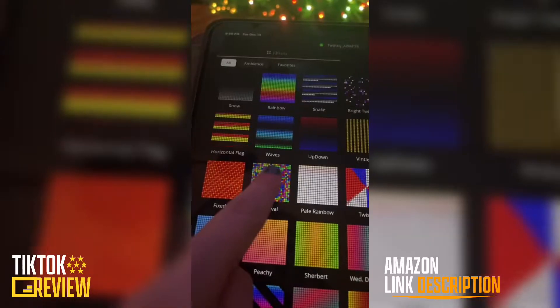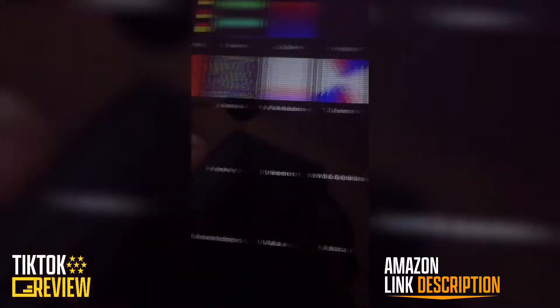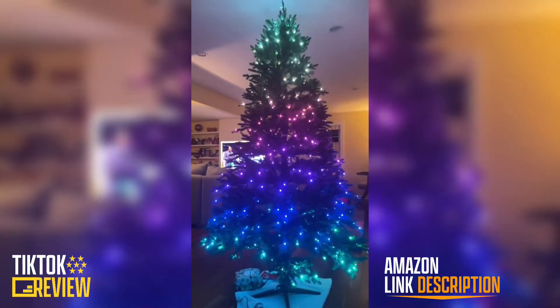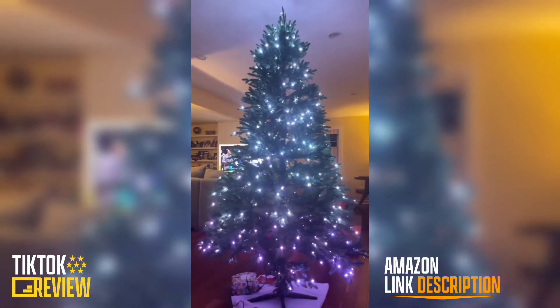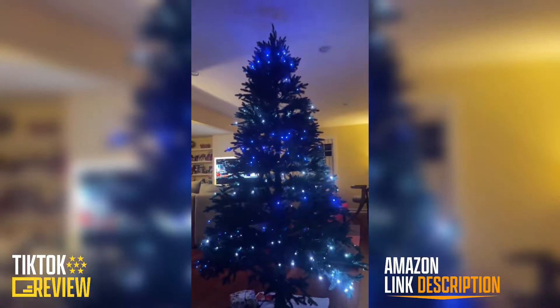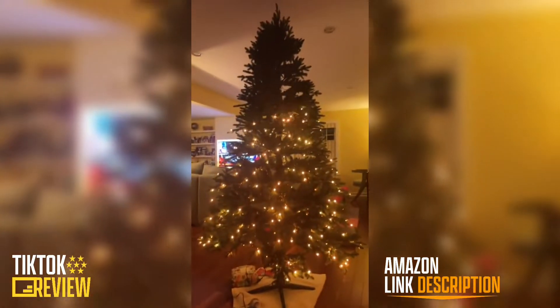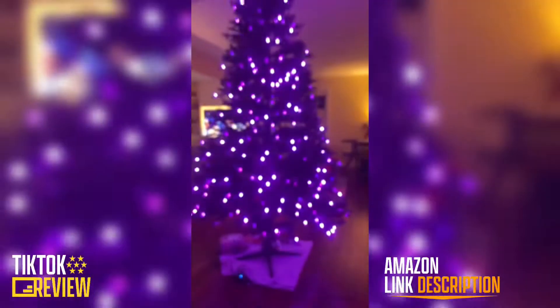These are Twinkly tree lights. They're probably the coolest Christmas tree lights ever. They can go in all these different effects and do a bunch of cool different things, like this pale rainbow. I call this one Hanukkah tree — it's like a snake. Or it can snow, firework, color explosion.